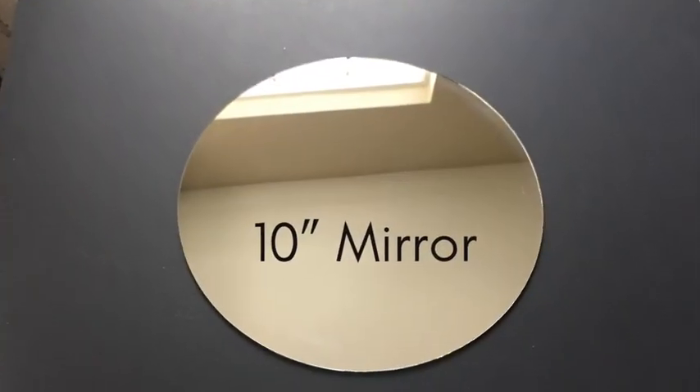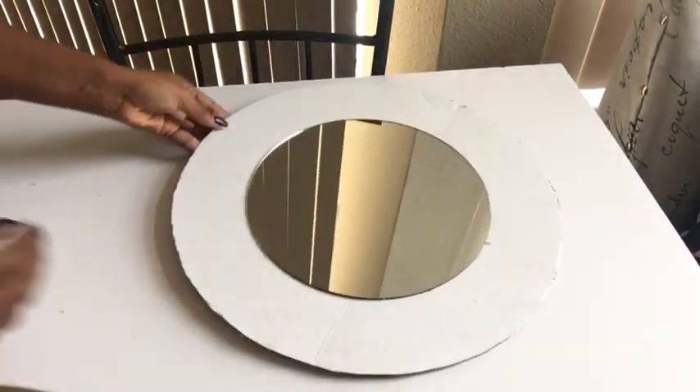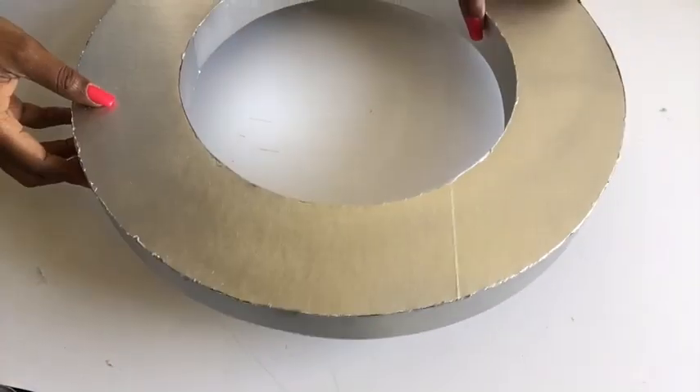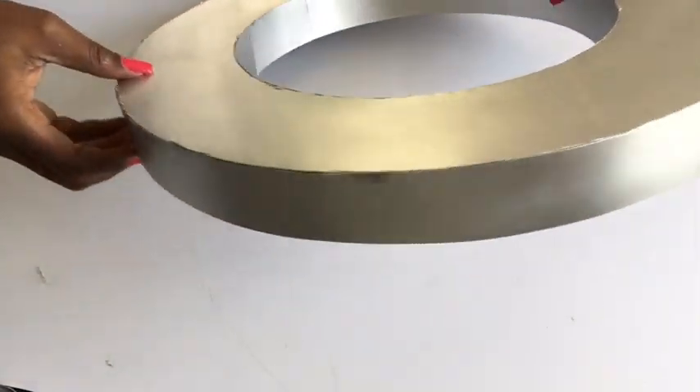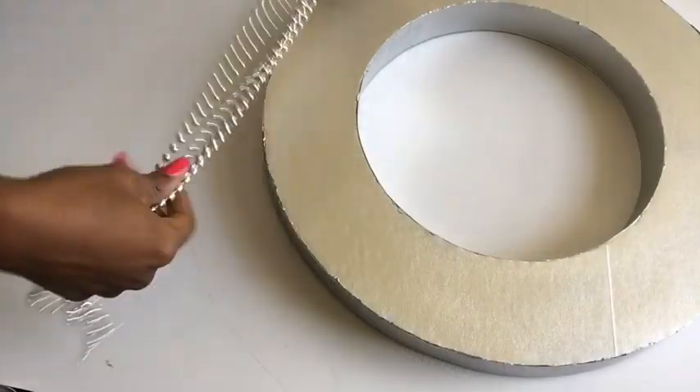I kept that aside, then I took a 10-inch mirror and glued it onto the second board. I took a silver Rust-Oleum spray paint and spray painted the design that we worked on earlier. Now I'm going to be using silver beads to decorate the outer parts of the design.